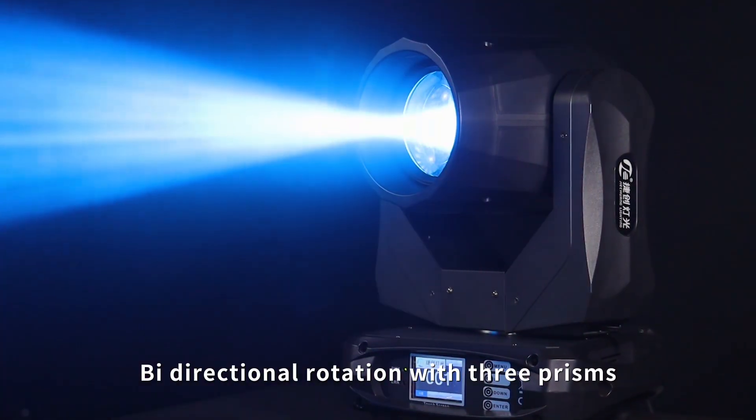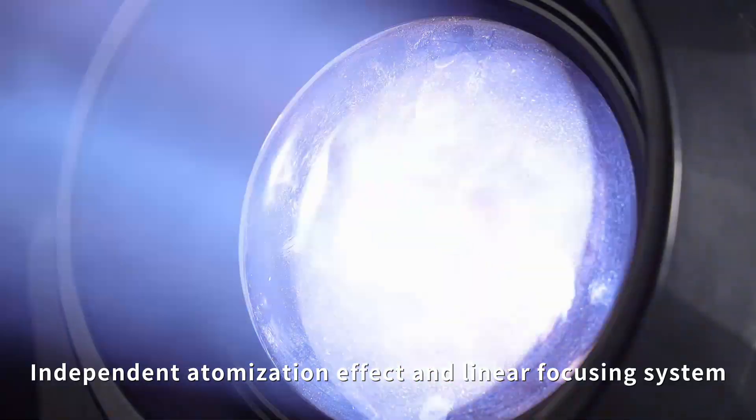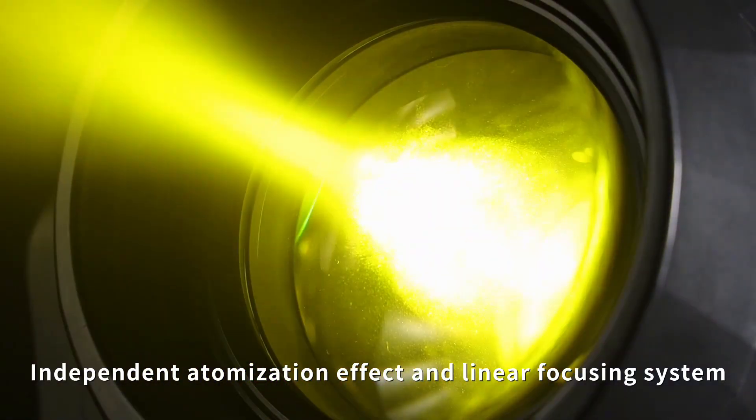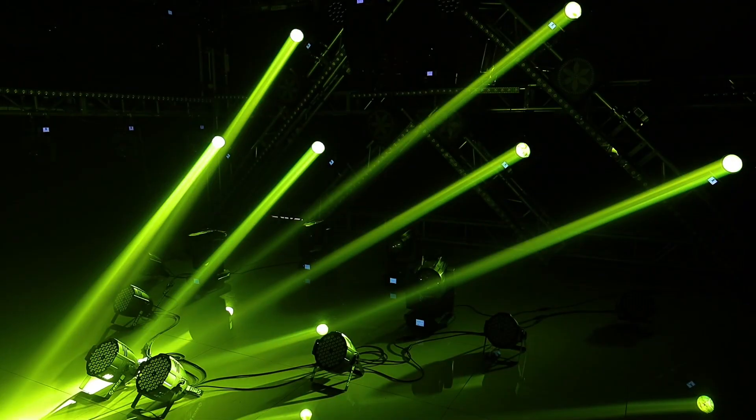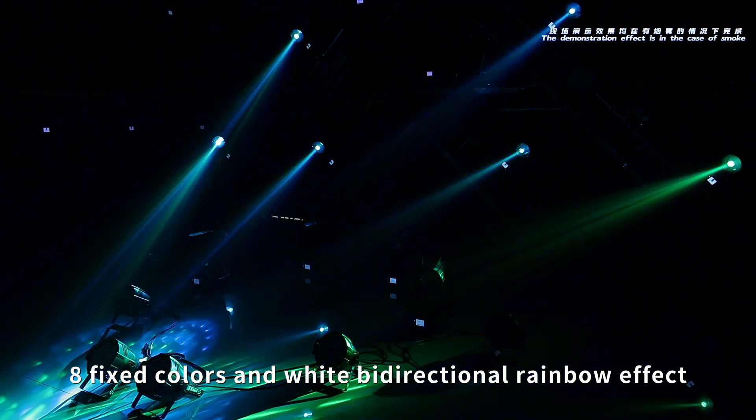Wide directional rotation with 3 prisms. Independent atomization effect and linear focusing system. 8 fixed colors and white bidirectional rainbow effect.